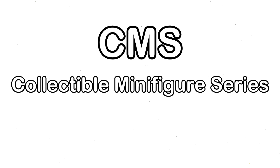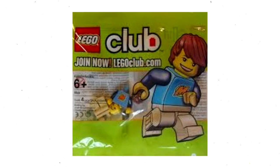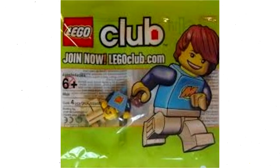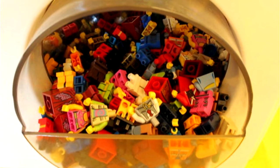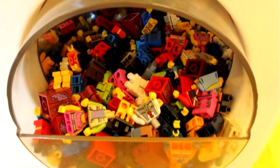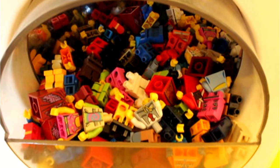CMS is short for Collectible Minifigure Series. This type of plastic rose to prominence in 2010 with the debut of the Collectible Minifigure Series 1. CMS plastic was also commonly used in promotional minifigures and, of course, the Ninjago spinners. The CMS plastic is slightly cheaper and more flexible than standard ABS and is now used in mainline sets as well as collectible minifigures.